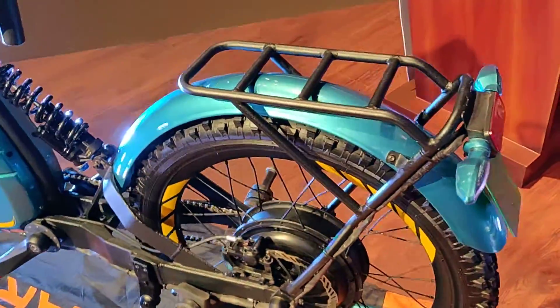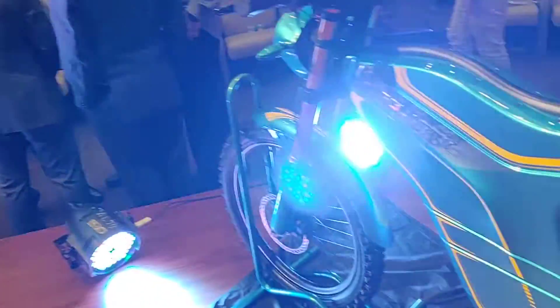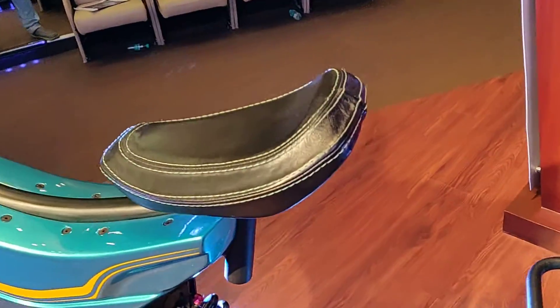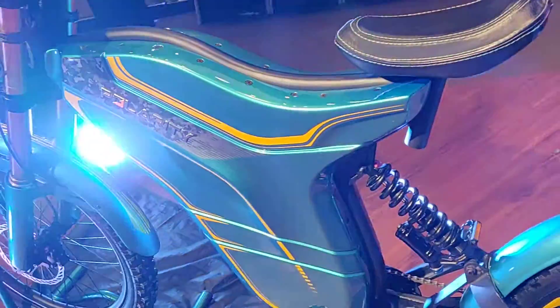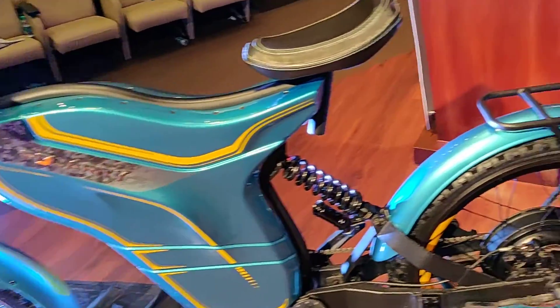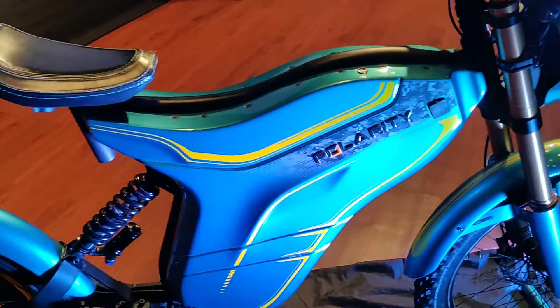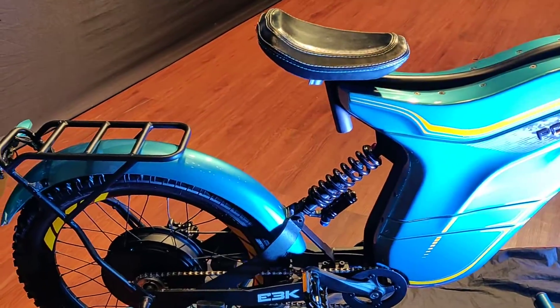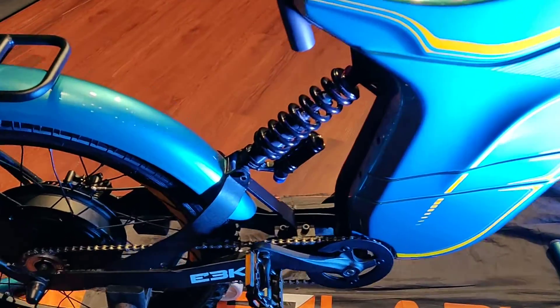You also get a carrier and a rear fender, which you don't get on the sports version. This saddle is adjustable — it rises up depending on whether you're tall or short. Right now there's no two-seater version available; they might come out with one depending on customer demand. This bike can currently be pre-booked on Polarity's website, and online deliveries will begin in the first quarter of 2020.